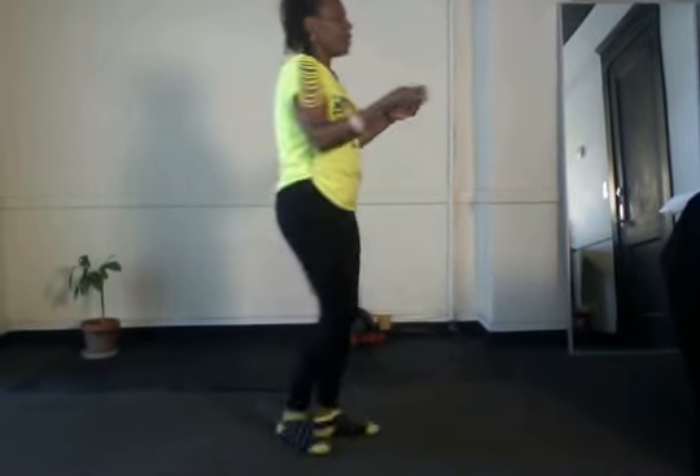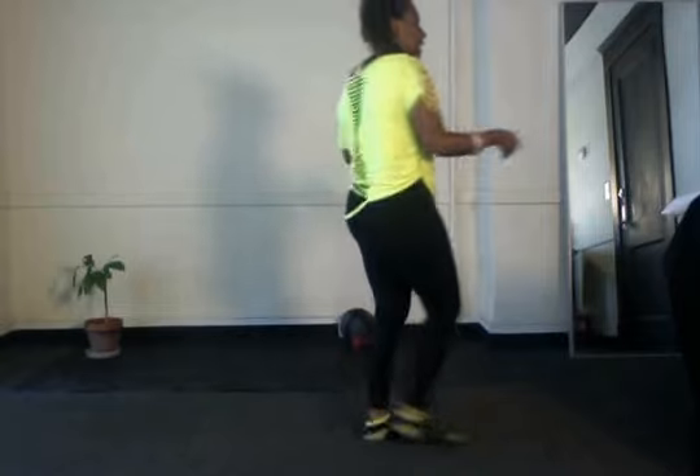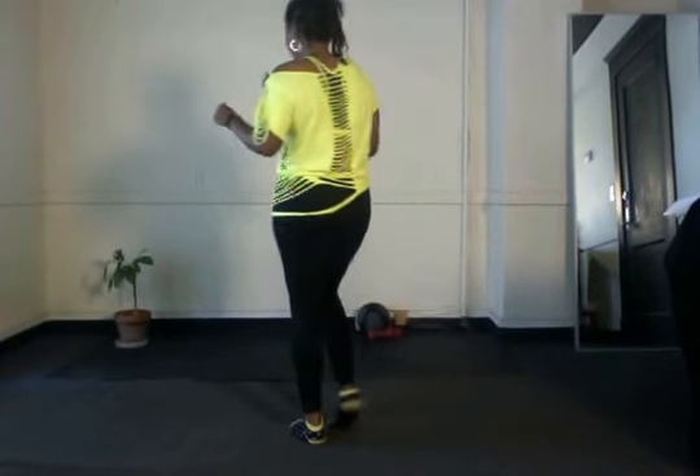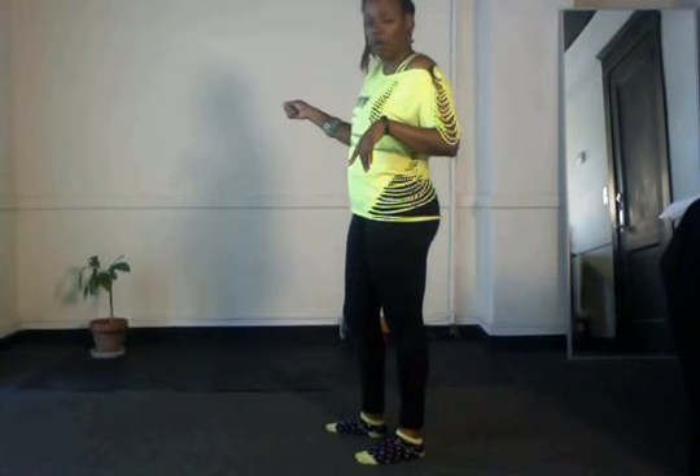Same thing with your cross and kick: cross and kick, cross quarter turn. Tap to the right, left, front half turn. Right, left, quarter wall. Right, left, front and back. So again, you're going to do front wall, back wall, front wall, back wall. Once you get back to the front wall, part two comes in.